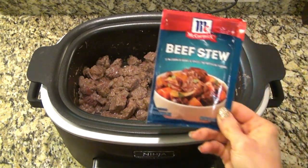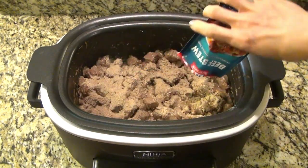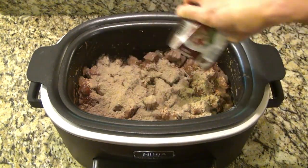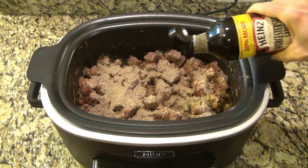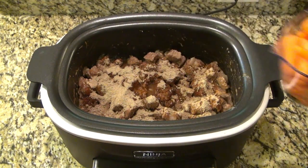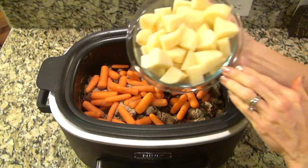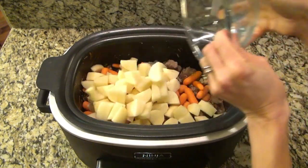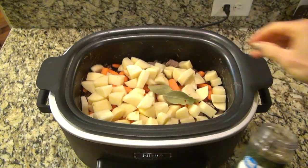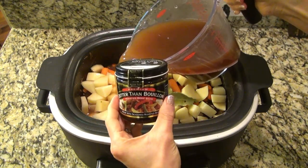Transfer everything from your skillet to your crock pot. To the crock pot, add one packet of beef stew seasoning mix, one packet of brown gravy mix, a tablespoon of Worcestershire sauce, a tablespoon of apple cider vinegar, two cups of baby carrots, one and a half pounds of russet potatoes washed, peeled, and diced, two bay leaves, and five cups of beef broth. I use Better Than Bouillon to make my broths.